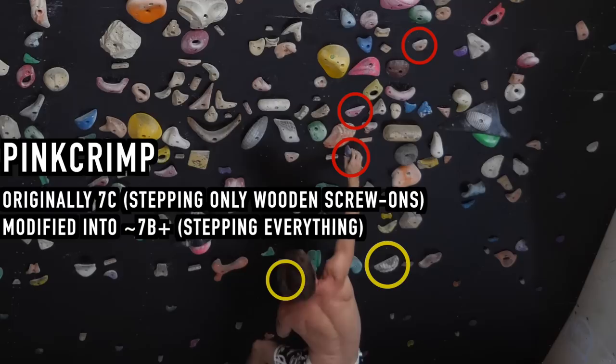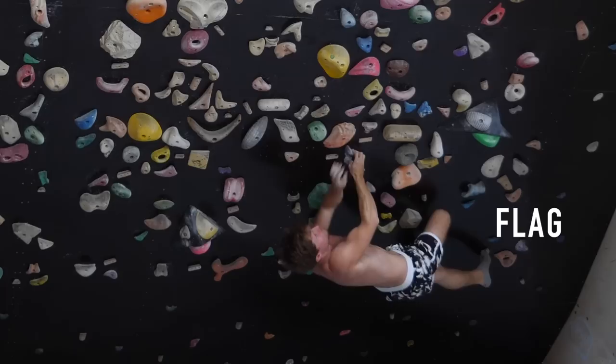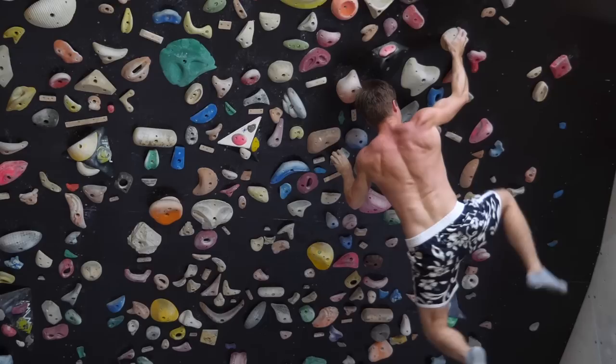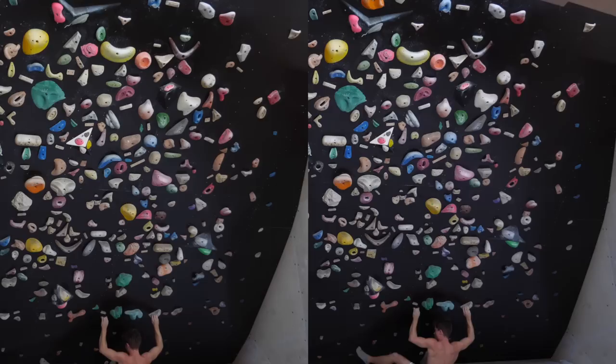Using feet properly plays a crucial role in energy efficient rock climbing as we all know. All major techniques are somewhat conducted via feet, so it makes sense to put some emphasis on stepping from time to time instead of just showcasing small hand holes getting cranked down. In this episode I'd like to showcase what I call the three modes of stepping in the context of spray wall bouldering.